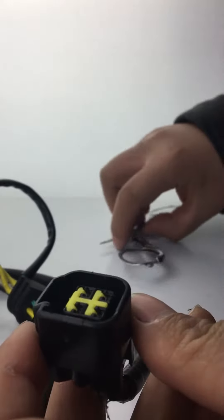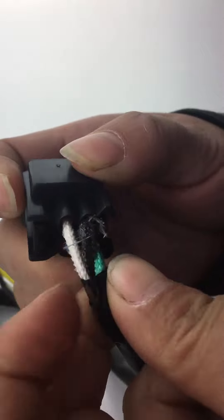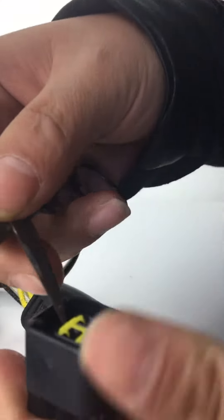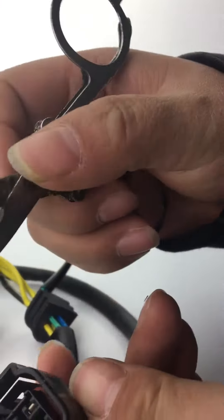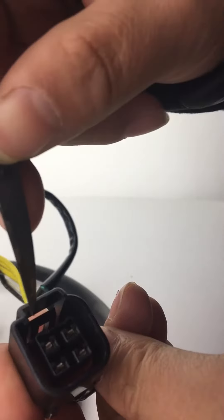I'll tell you how to change the white wire and this black wire. First, take this yellow plastic out. Second, we should look at this pin. We just need the tape.